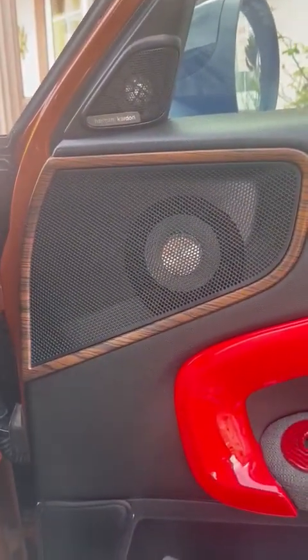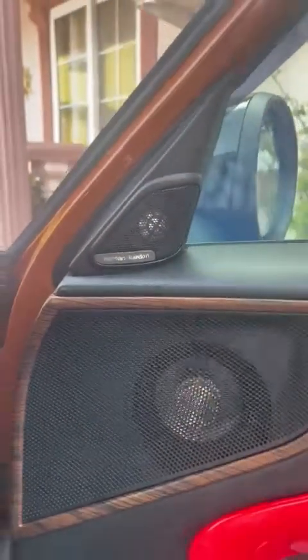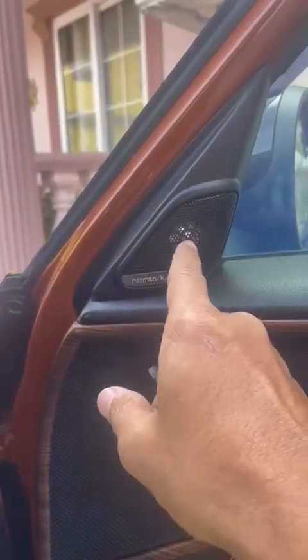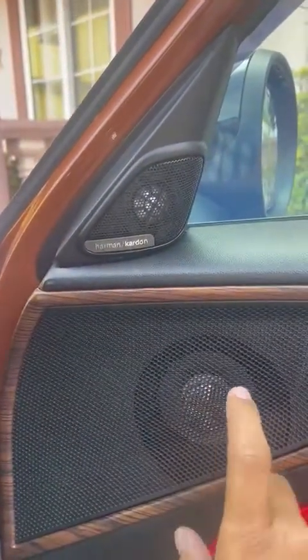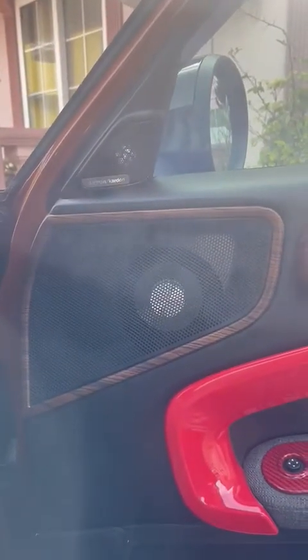If you want to add tweeters, cars that didn't come with the premium system have a blank-off here. You have to buy the housing, and you could choose a Harman Kardon speaker, Bang & Olufsen speaker, or Bimmer Tech speaker. Then add a Y-cable splitter between the main speaker and the tweeter to connect everything.